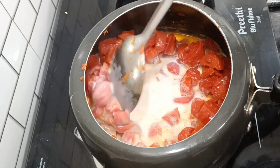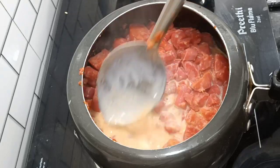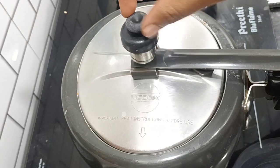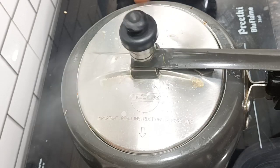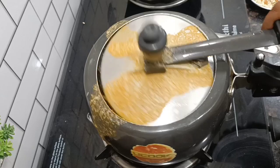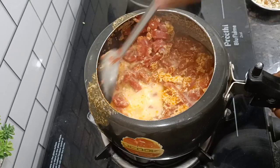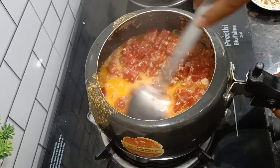Then I added milk to the gajar halwa. I always add milk to the gajar halwa. After that I have to add 3-4 cardamom. We will wait for the gajar halwa to cook and it will be very nice.